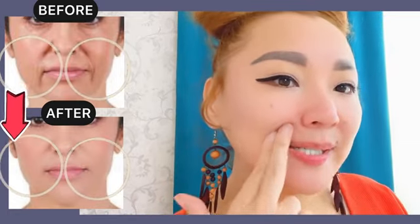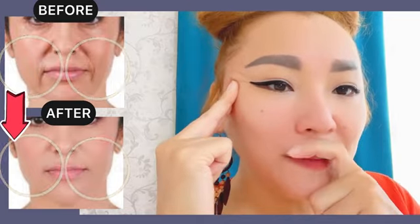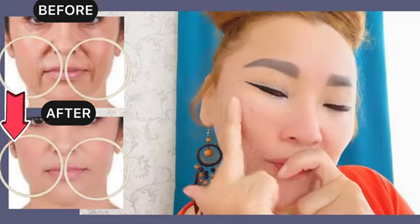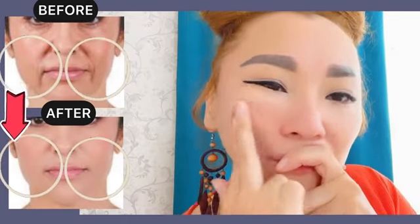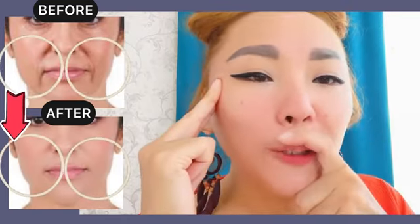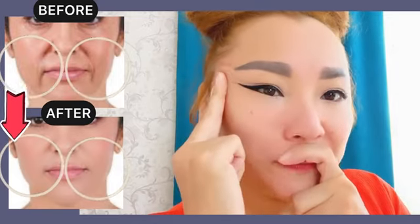Now, next exercise. By two fingers, make motions from the nasolabial folds towards the temples. Do it with pressure. By the other hand, hold the upper lip like this. Support here.